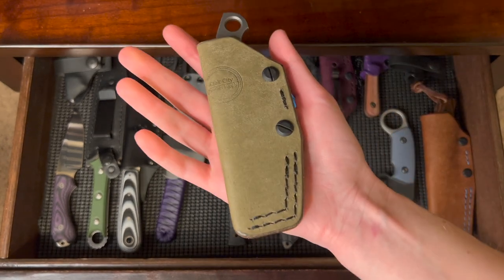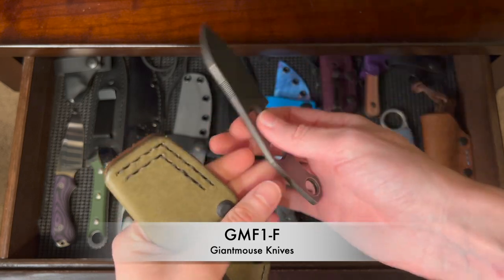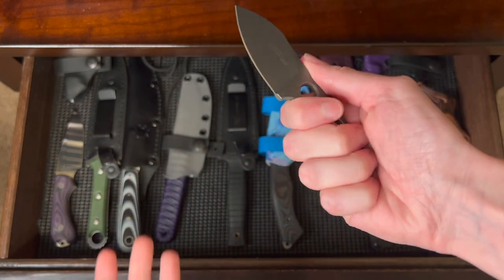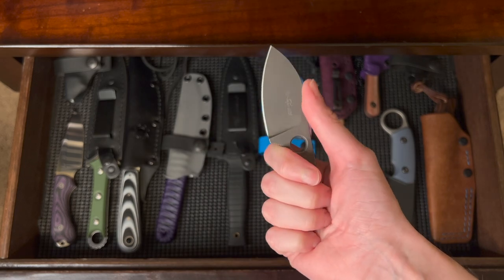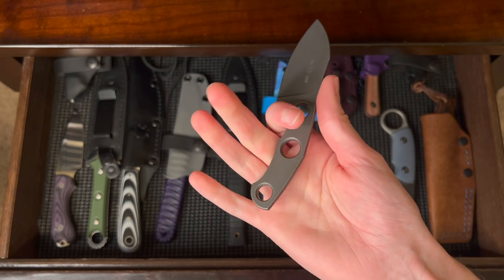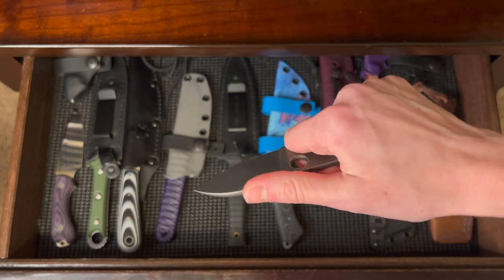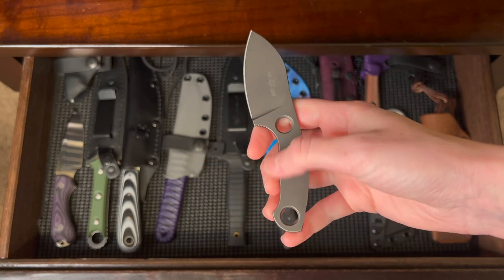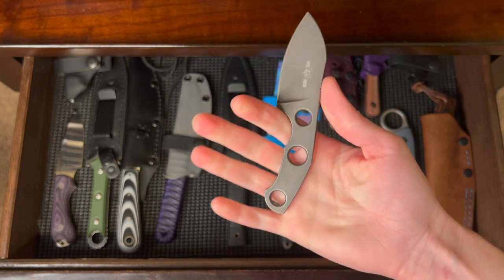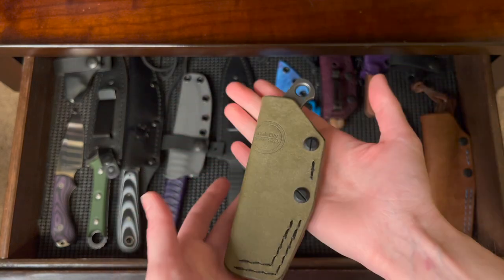This one has another Oak City Leather Supply slip with a pocket clip — the Giant Mouse GMF1, which is super easy to pocket. I'd heard a lot about the ergos and that everyone loved this knife. I do really like it and think it's super slicey, but the handle isn't as comfortable as I thought it was going to be. I wish there was just a tiny bit more length in the handle. Still, it's a really nice knife and I love the sheath.